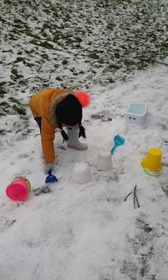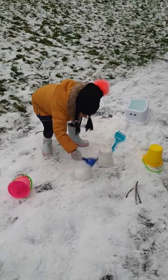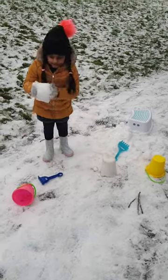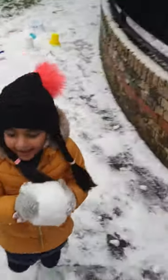Now what would you like to do with these two snow castles? Oh my goodness. You have broken this. Oh. Oh. Be careful.